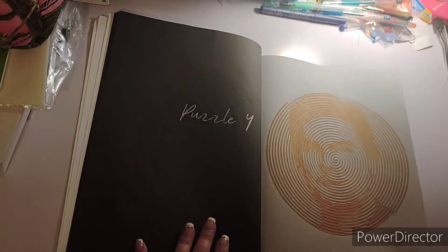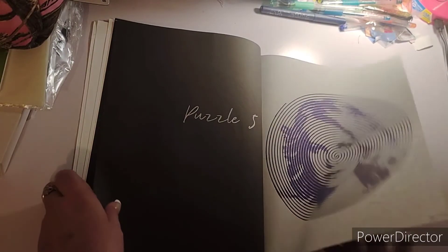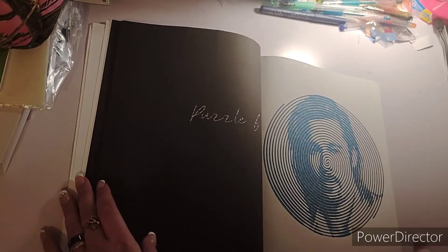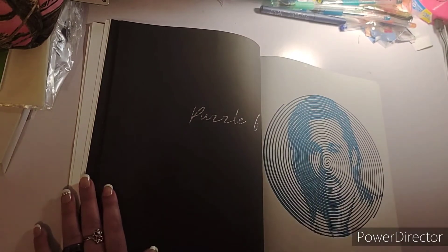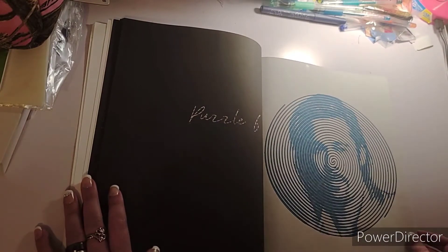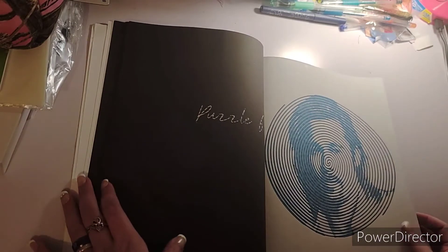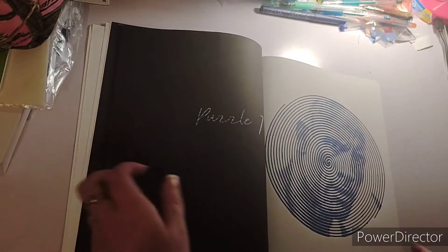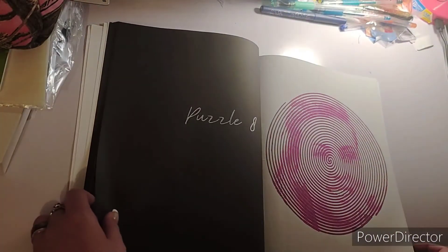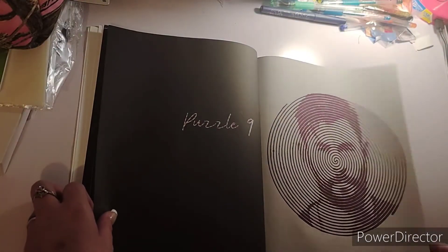I really liked doing these — I only messed up on one and I'll explain why when I get to it. I did use thick markers and gel pens throughout. And of course, that is The Rock, and then Thor.